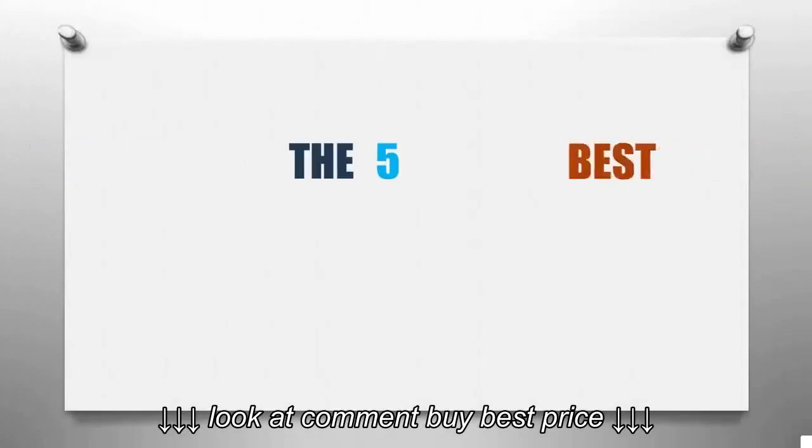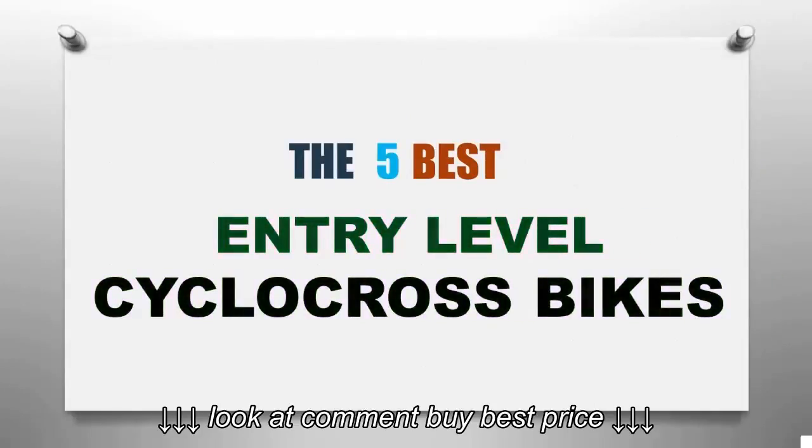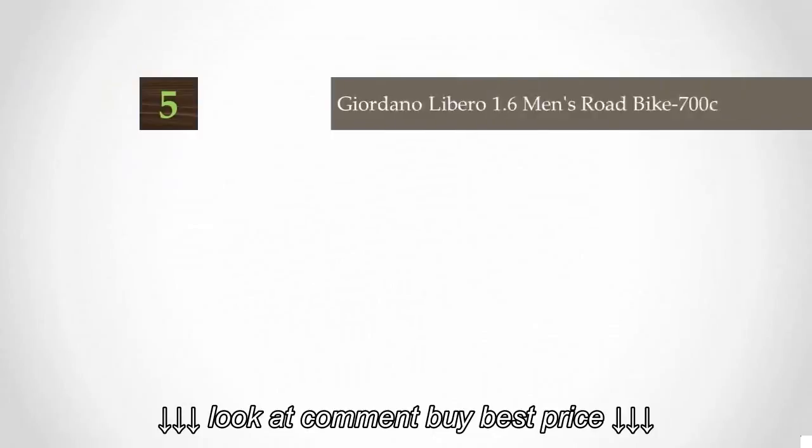Smart Review presents the five best entry-level cyclocross bikes. Let's get started with the list.